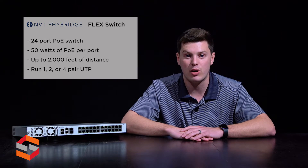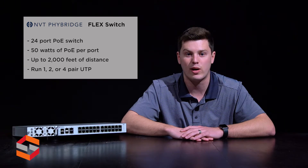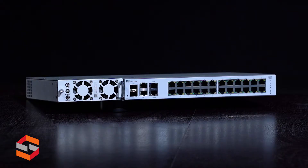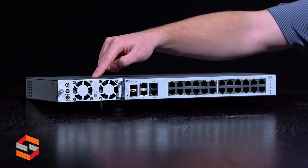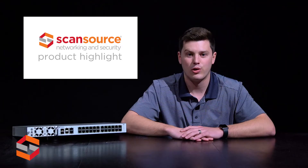Flex is one of the most energy efficient switches on the market, consuming less than 20 watts of power to operate. The Flex Switch from NVT Fibridge is standalone or rack-mountable. Two brackets are included. There are 24 RJ45 jacks and a hot-swappable power supply.